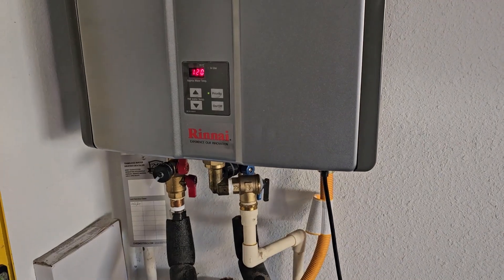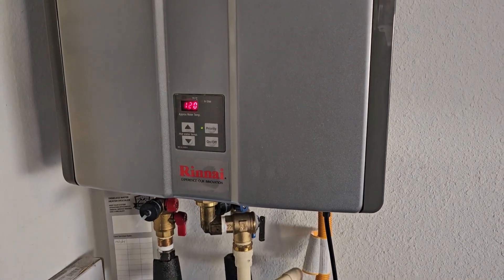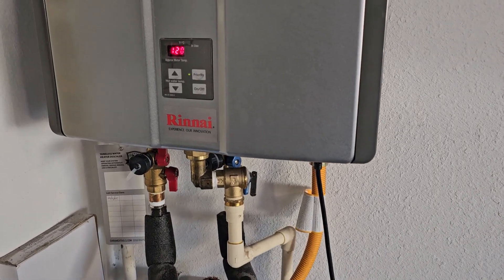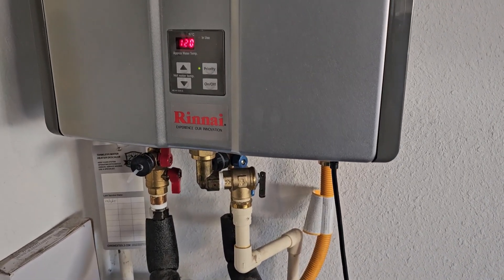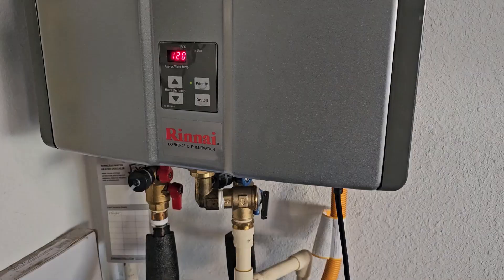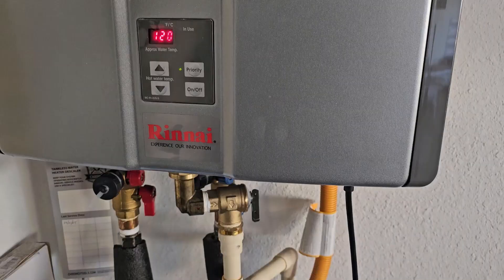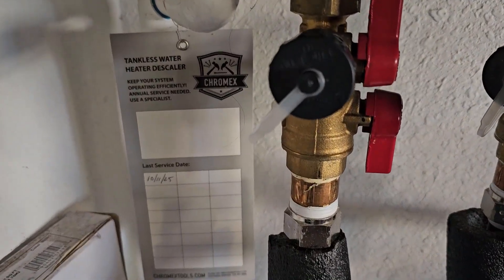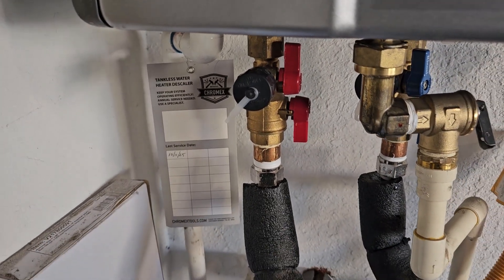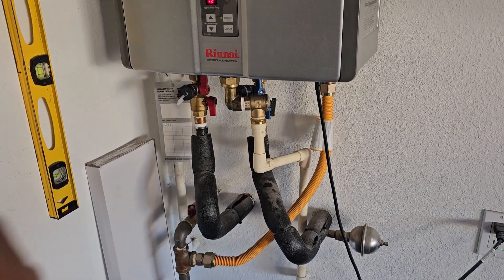That's how you do the yearly maintenance and descaling of your tankless water heater. As you saw, the water coming out during the flush was substantially darker than regular house water, so there was a decent amount of buildup even in a fairly new unit. The kit comes with a little tag where you can write the date you serviced it so you remember to do it again one year later. If you found the video helpful, make sure you hit the thumbs up.